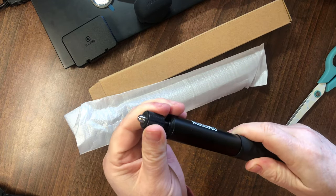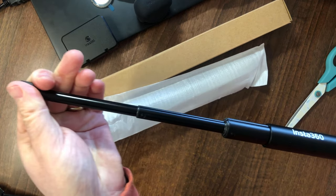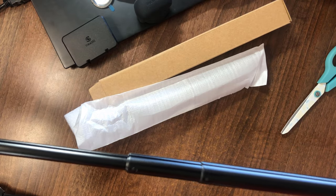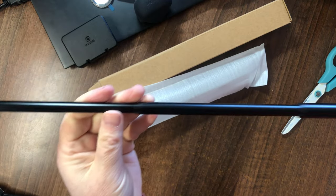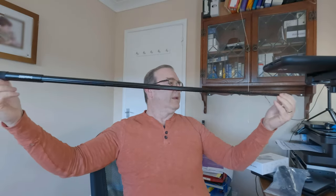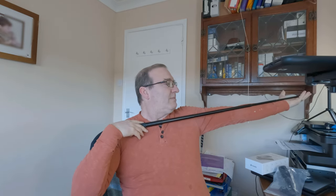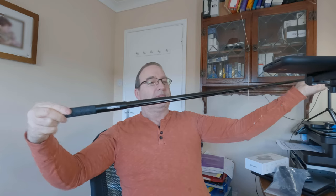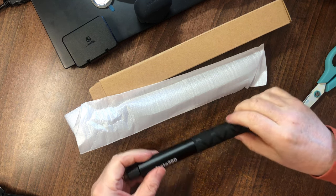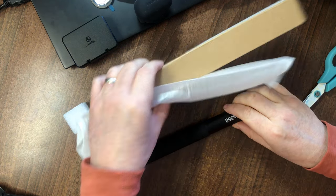These are supposed to be extendable. It's quite tight actually, which is probably a good thing — you don't want it collapsing at high speed and shrinking in. It extends to a good metre, more than a metre. Firm action there. So that's the selfie stick.